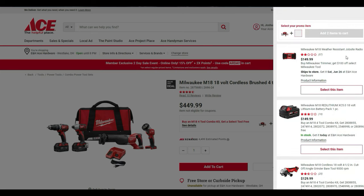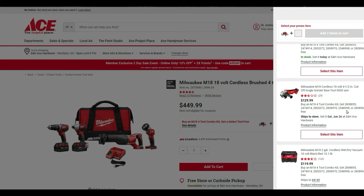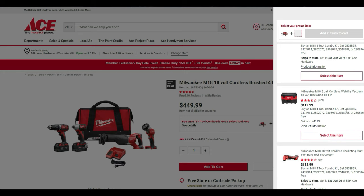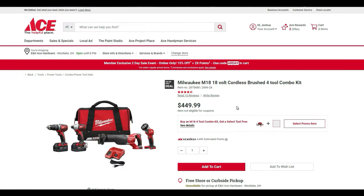The cordless brushed four-tool combo kit is $449, and you get to select a promo item — you can choose the radio, the five-amp battery, the cutoff angle grinder, the wet/dry vac, the M18 oscillating multi-tool, or the cordless brushed circular saw for free. For $449.99 you get two batteries, five tools plus charger and bag.